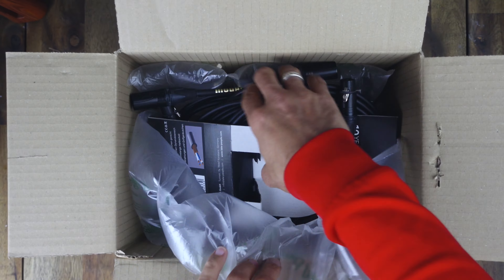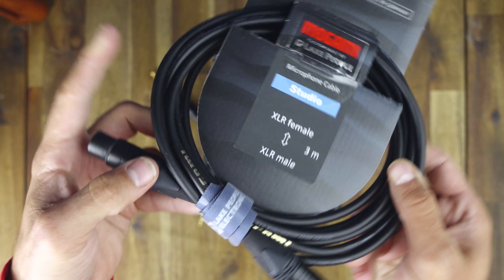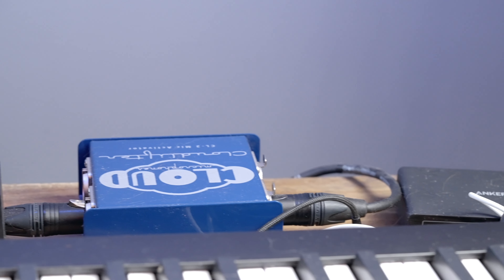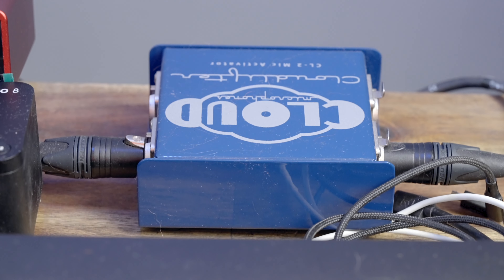All the mics run through several devices, connected via high-quality industry-standard XLR cables from Mogami, in order to improve sound and give me extra features. The first one is a Cloudlifter, which is a mic activator — basically it boosts the microphone signal, providing extra gain without quality loss. Since the SM7B is so quiet, it needs that. Even though the two other mics don't necessarily need it, I run them through it as well.